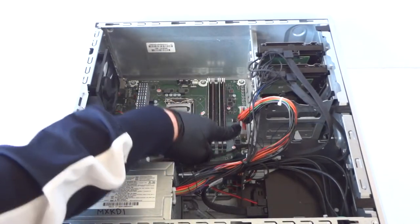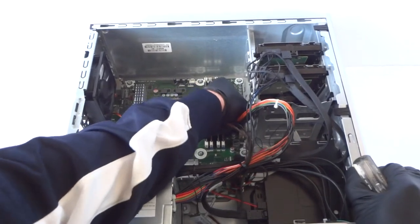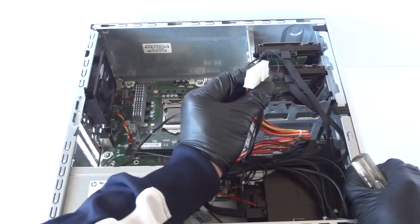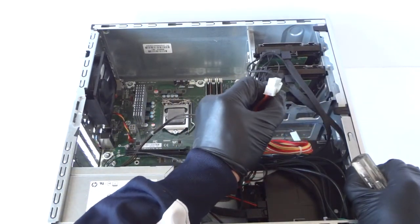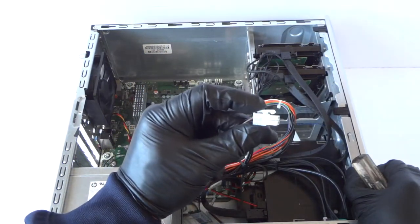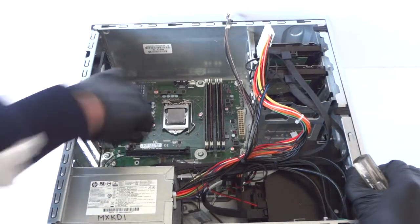The 24-pin right here for the power — it's got a secure clip, so what you have to do is on the middle right here you have to press your finger like this to release it. Same with the 4-pin CPU power — you have to do the same thing, you have to press on it to release.